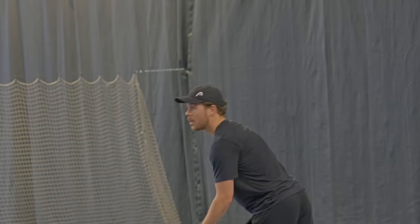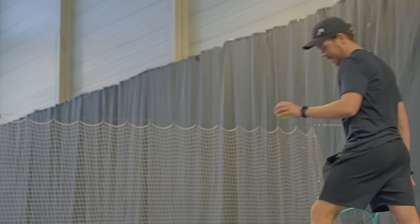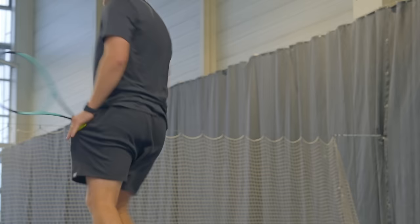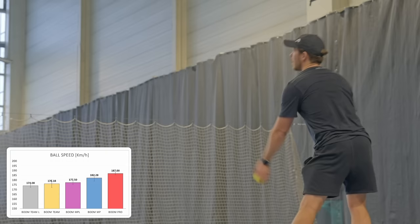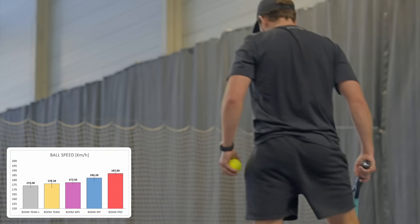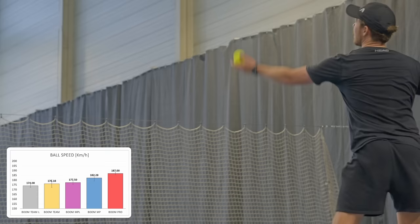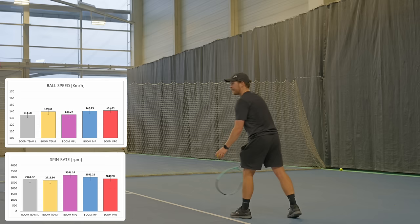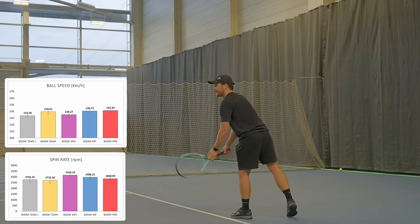The serve test is probably the most accurate test as there are no variables — when serving I have full control over everything. Looking at serve speeds, from the lightest racket through to the heaviest there was a clear increase in power, with the Head Boom Pro giving me the biggest and most accurate serves. On second serves, spin was pretty similar across all rackets, but I would say I could hit my kick serve better with the Boom than with my Head Speed racket.